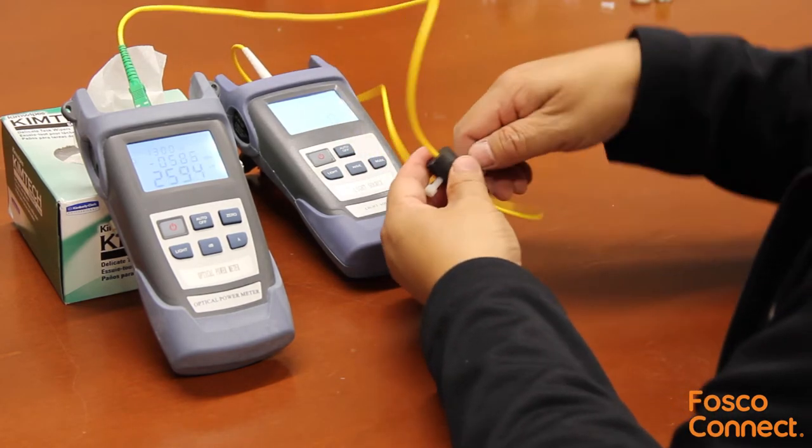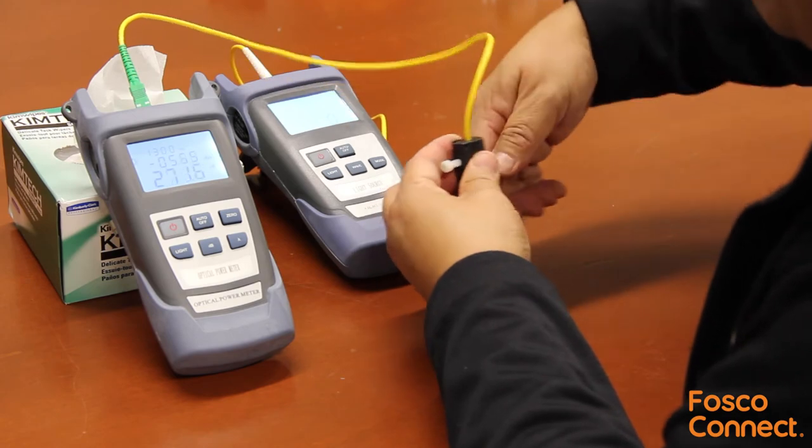The attenuator is good for hundreds of uses and leaves no lasting effects on the fiber cable.